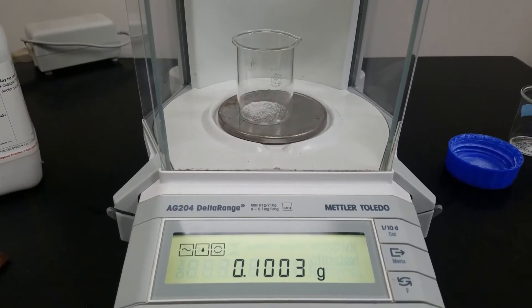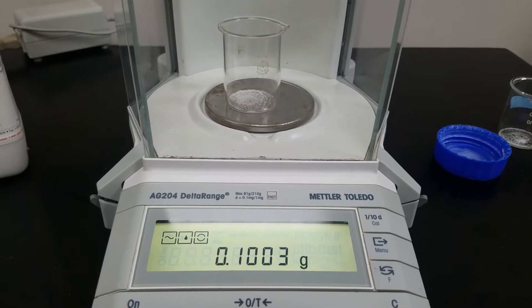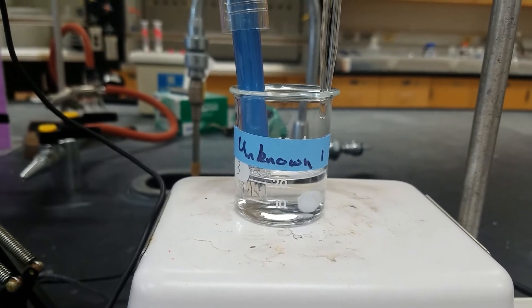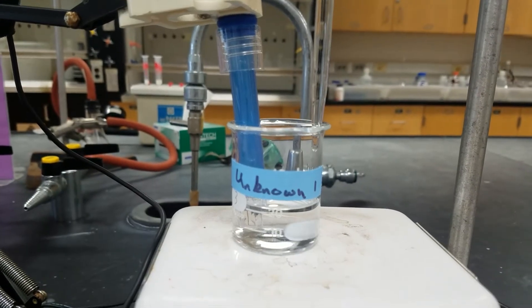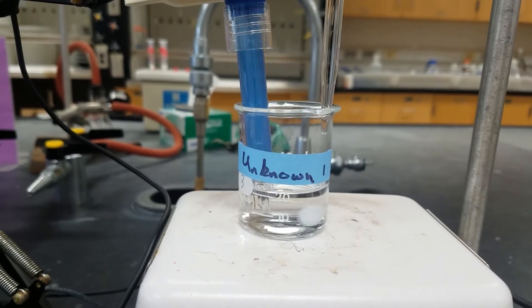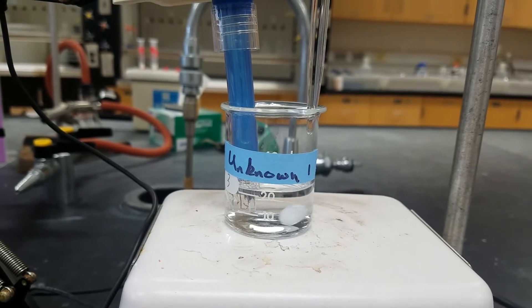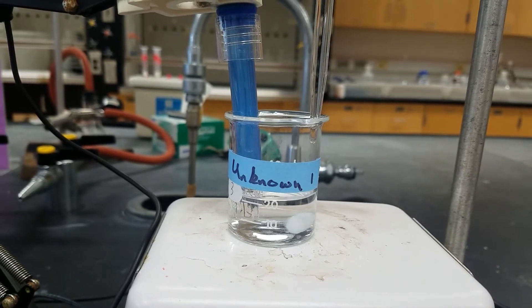This is going to be our unknown number two — make sure you record the mass for unknown number two. We have the first trial of unknown number one set up. You can see we've got the burette on the side of the beaker, we have our pH meter in the liquid, and I've dissolved the solid that we weighed out in about 20 milliliters of water. You do want to make sure that the stir bar does not hit the pH meter.